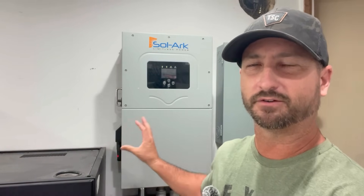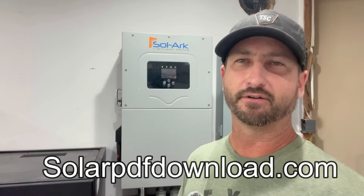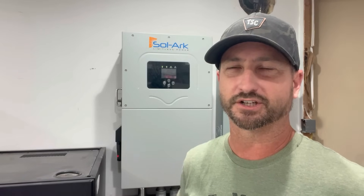I have a PDF diagram of my entire system — every single component with links to where I bought them — available as a free download at solarpdfdownload.com. I'll also link to that in the description of this video. Now let's go outside and I'll walk you through how the entire system works.